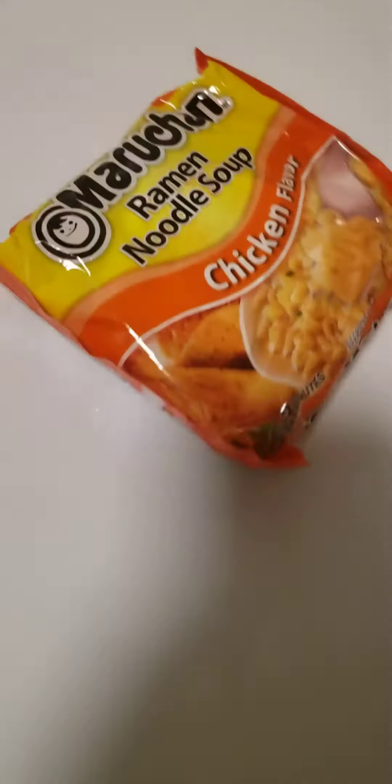But what am I going to cook? I have an idea. Let's cook this round noodle soup — our favorite. Yum!